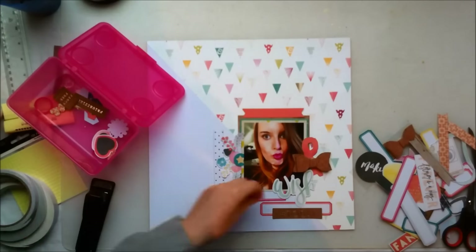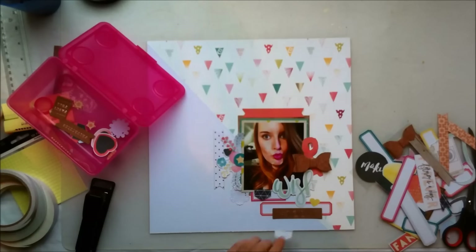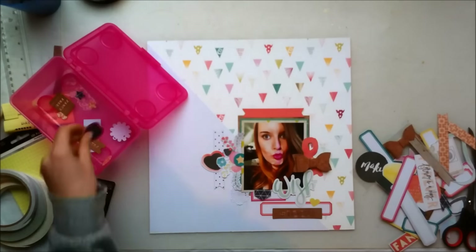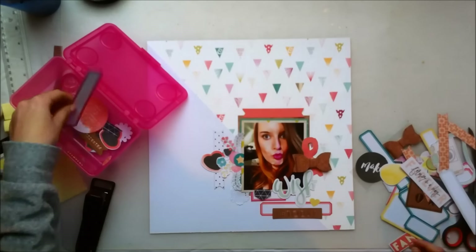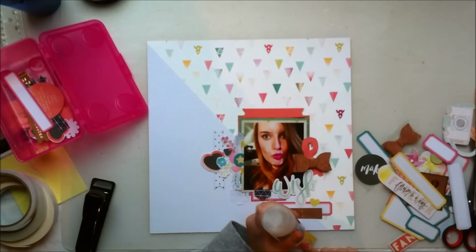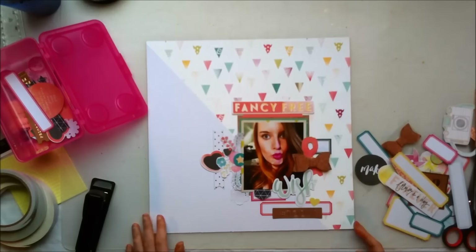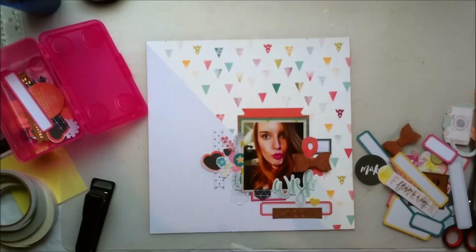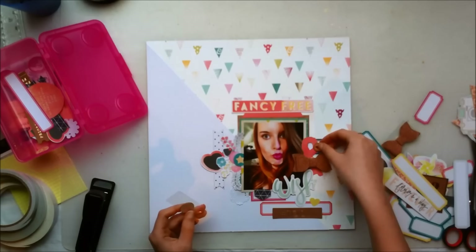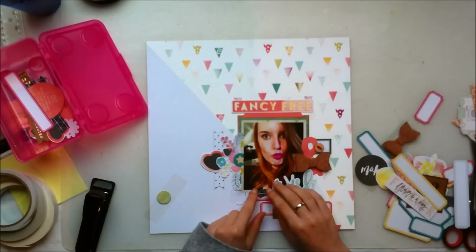I'm also adding this orange banner piece to add a little bit more of that color to my layout. I will honestly admit that I struggled a little bit with this layout because I didn't really know what I wanted to make or where I was going. So about halfway through I was kind of thinking to myself, is this going to be a complete disaster or am I going to be able to save it? It's not my favorite layout, but I think in the end it came together all right.